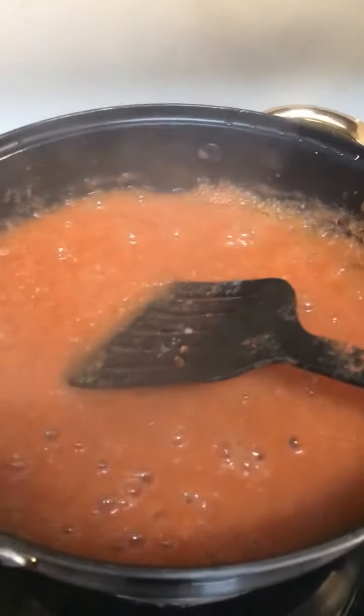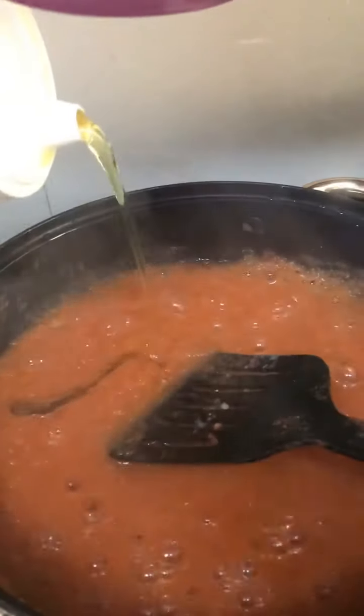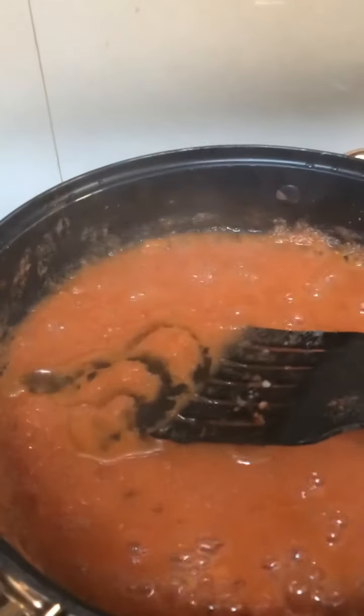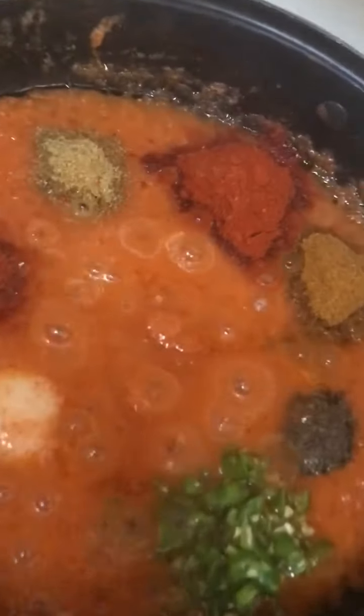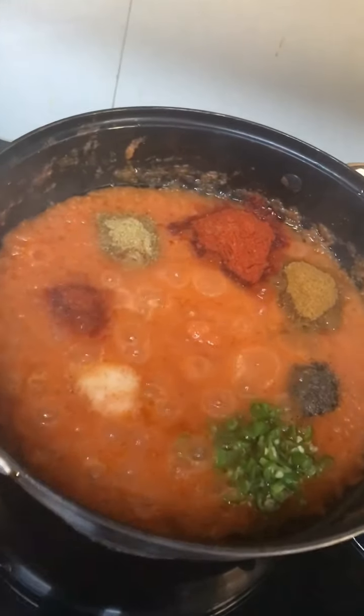Now add oil — at least 2 tablespoons of oil. Now add all the masala. Add everything together and mix all the masala in.